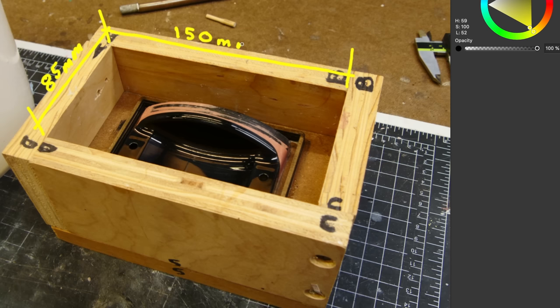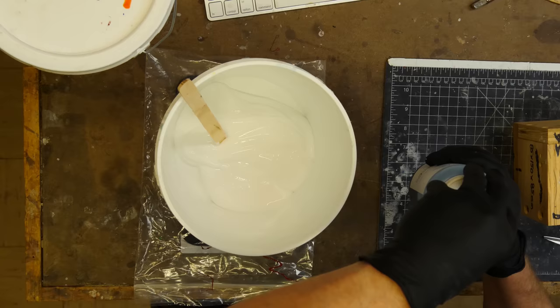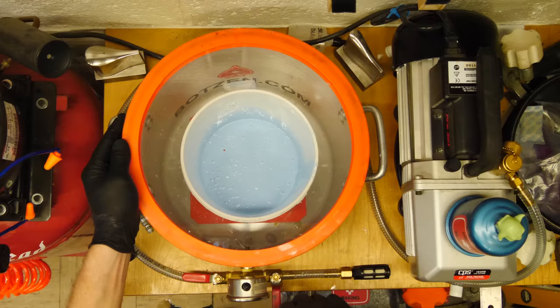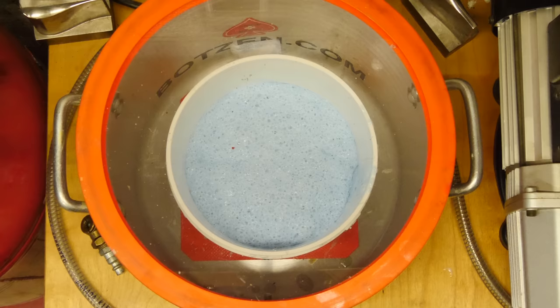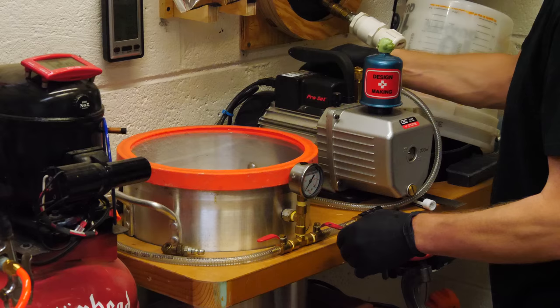Using basic math we can calculate the volume of this cavity — minus about 100 milliliters for the part on the inside — that gives us roughly 400 milliliters. Since silicone is pretty close to the specific gravity of water, I can just measure out about 400 milliliters of silicone and that should be enough to fill the space in the mold box. I've added the catalyst to my Silicone Inks GI-1040 and mix thoroughly. Once it's mixed I place it in my vacuum chamber to remove the air bubbles — this takes roughly 20 minutes. I'm using a very large container, which creates a nice large surface area and allows the silicone to degas much easier than in a smaller container.